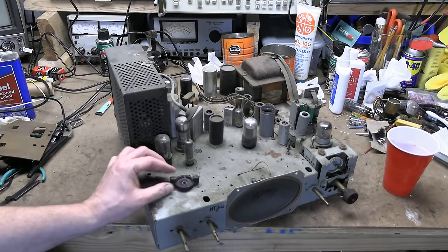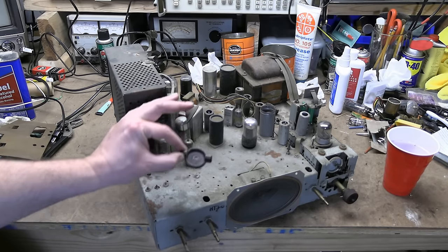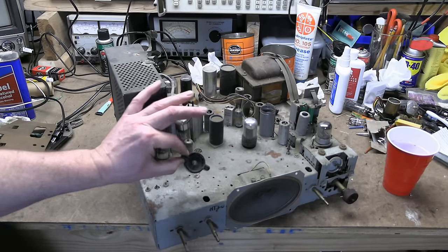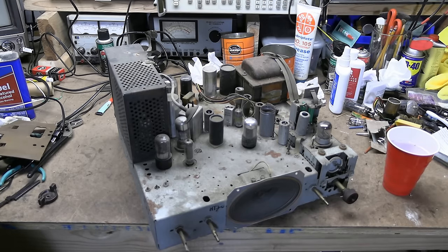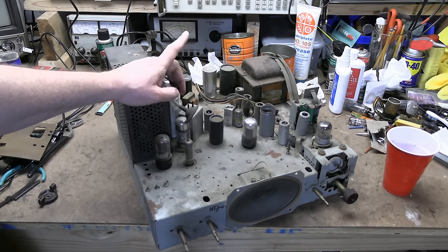First off, a few updates from the last installment. I showed you this knob I pulled out of my stash and said that it was for this set — it's not. As one of you pointed out, it's for older sets, like a Filco 49-10-40, a 48-49 set, not a 1950 set. This set would not have had the wings on it. I still can't find my box of Filco knobs, but I think from the same guy who told me I had the wrong knob — he thinks he might be able to find me a set. I've also got a line on a potential replacement picture tube if I can't dig one out of my own stash. So all that is great.